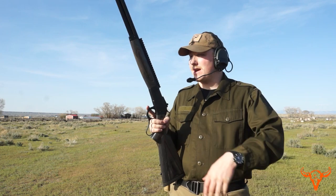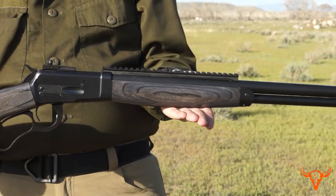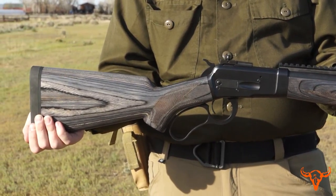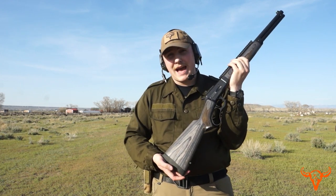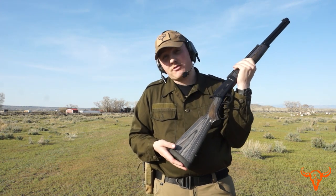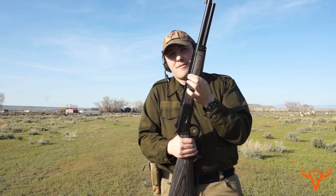Hi, I'm Sam Koontz with Bighorn Armory. This is one of our Model 90A's — this one is actually for sale right now, sitting in our safe. This is our gray laminate wood. It's much denser than standard wood, which means if you get it wet it will rot slower, if it gets scratched it doesn't show up as bad, it helps with recoil because of the density and weight, and overall it just looks cool. This rifle has our fiber optic front sight on it and a scout scope mount also.